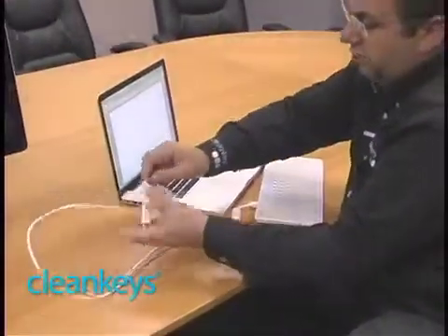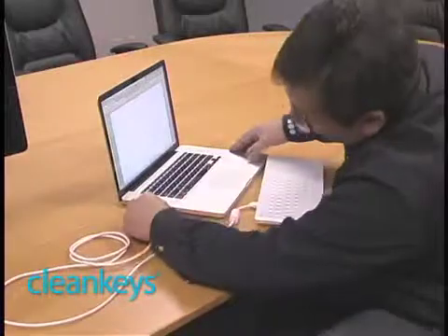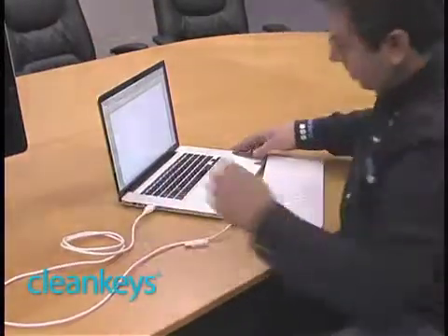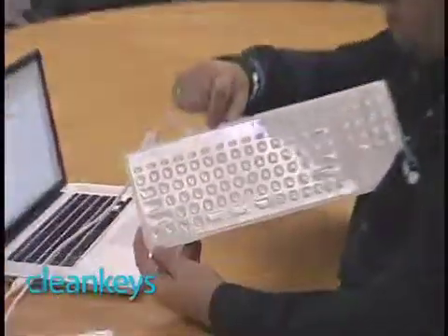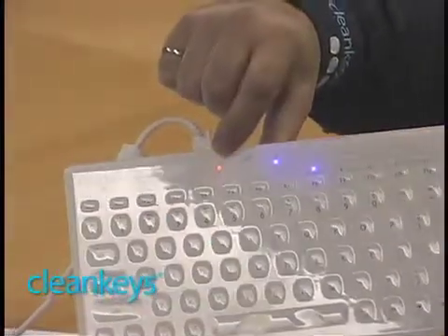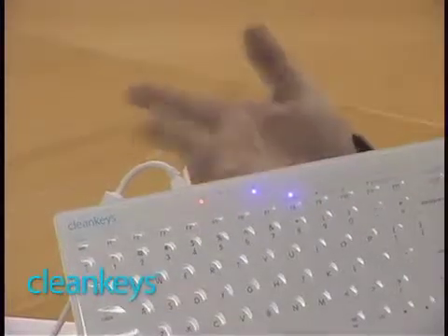Then the other end of course goes into the USB port on your computer. You'll notice that the wireless light has stopped flashing and the little battery symbol has turned red, showing that the keyboard is actually charging. But not only is it charging, it's also working — I can type just like normal with the keyboard plugged into the computer in that way. So that's wired mode.